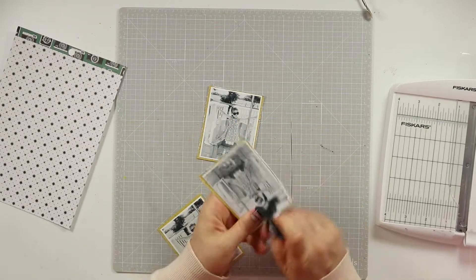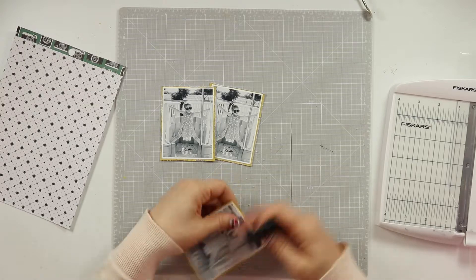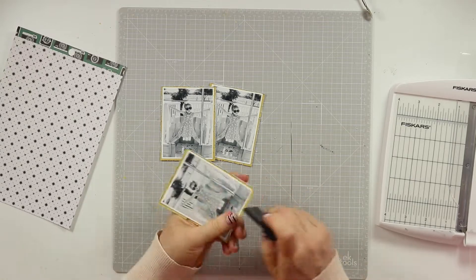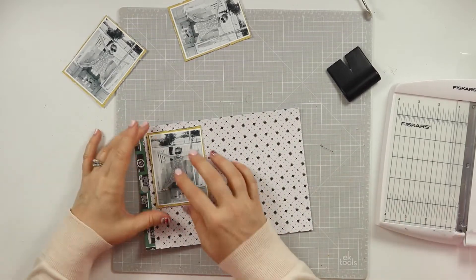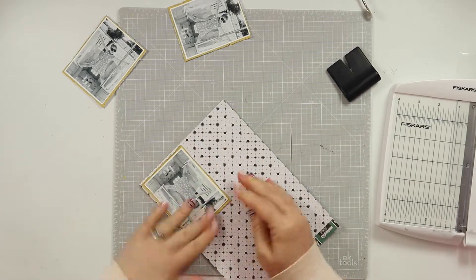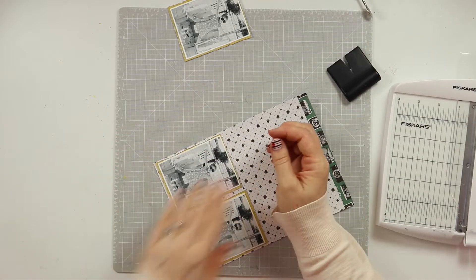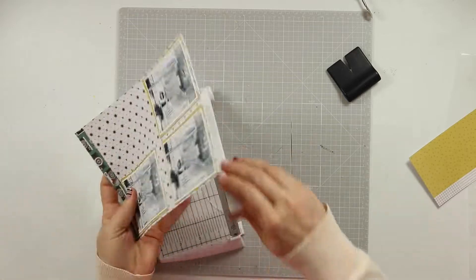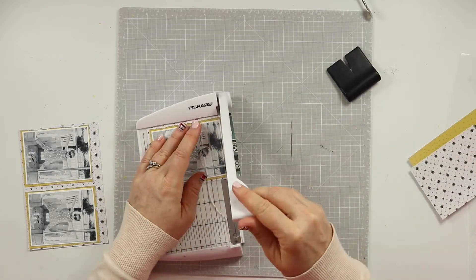I'm using my distressing tool here to rough up the edges. I think it is time for me to get a new one — this one either doesn't give me the textured edge I'm looking for or it tears the paper. I've had it so long the blade inside is probably pretty dull. I'm on the hunt for a new one, but they seem far more difficult to find now than before — perhaps they're just not trendy anymore in the scrapbooking world.